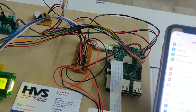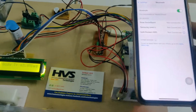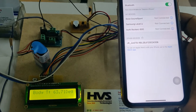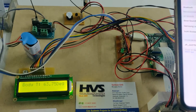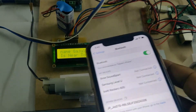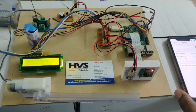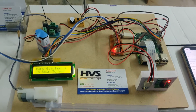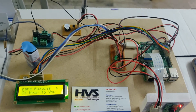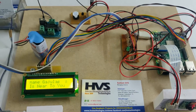Now coming to the social distancing mode — we are going to enable the Bluetooth on the phone. Once we enable Bluetooth, it will take five to ten seconds to get the RSSI values via the Raspberry Pi. Once a phone is near to the kit, it will be identified by the Raspberry Pi. If the distance is below two meters — specifically two meters to 1.5 meters — it will continuously send alerts on the LCD.